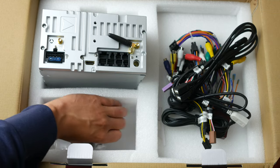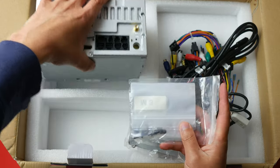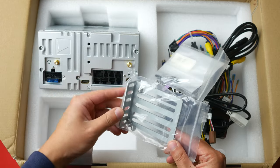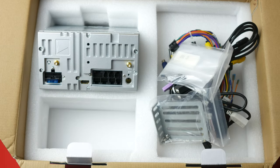We've gone through almost all of the stuff. Here are your M4 and M3 bolts, and finally, these are mounting brackets. I'll have to figure out how to use them, but that's all we have in the box. Let's go open the car and see what we've got.